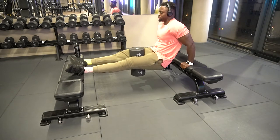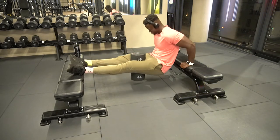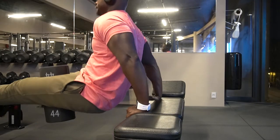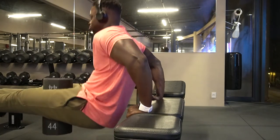Here I'm doing dips. I normally do standard parallel dips, but this one I want to just focus on my triceps. Look at the horseshoe popping through — that's coming in nice.